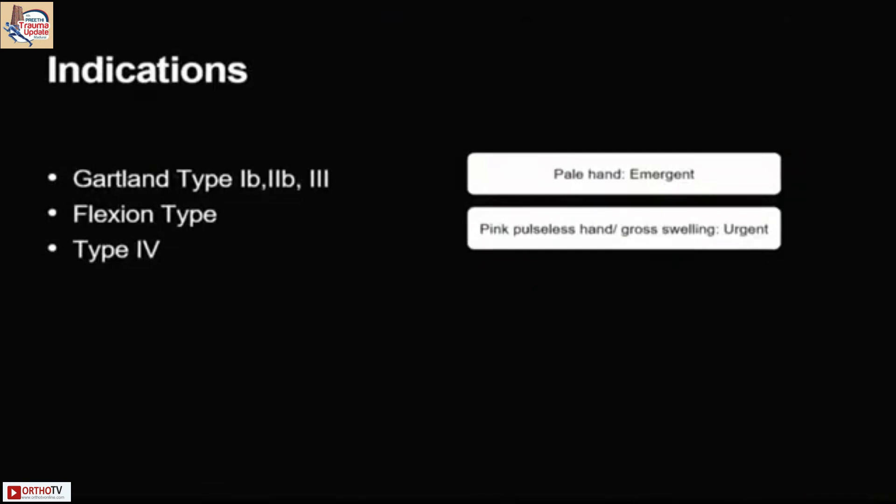So the general indications are here. I think it's already been spoken by Dr. Ashok. The important thing here is if you have a pale hand, it's an emergent situation.